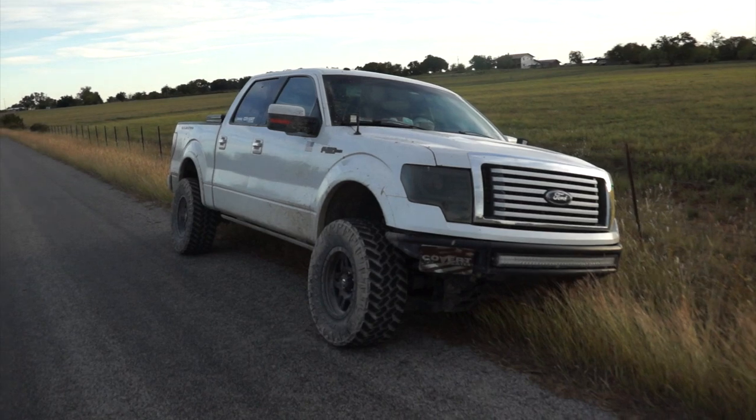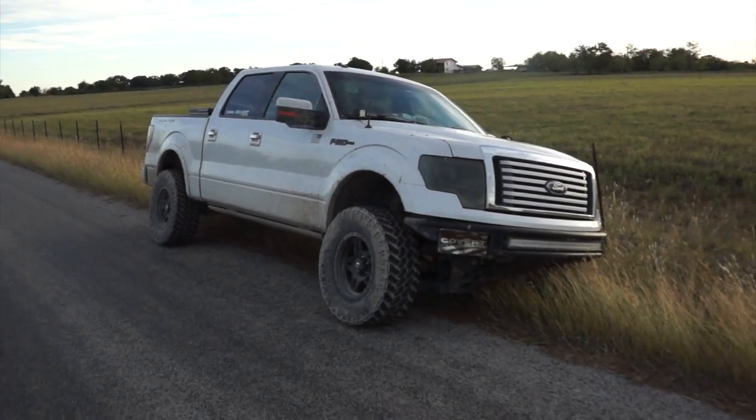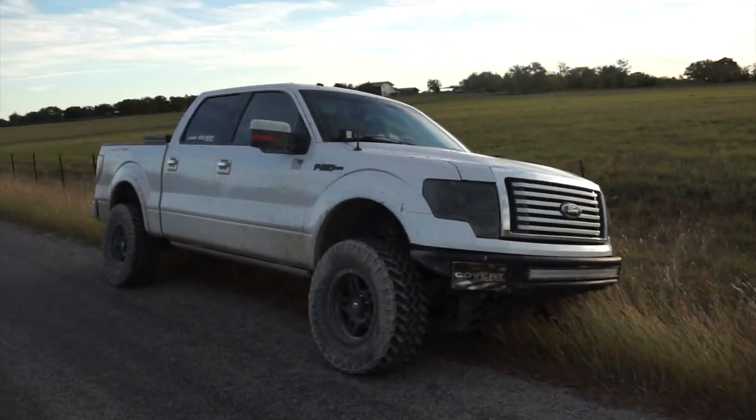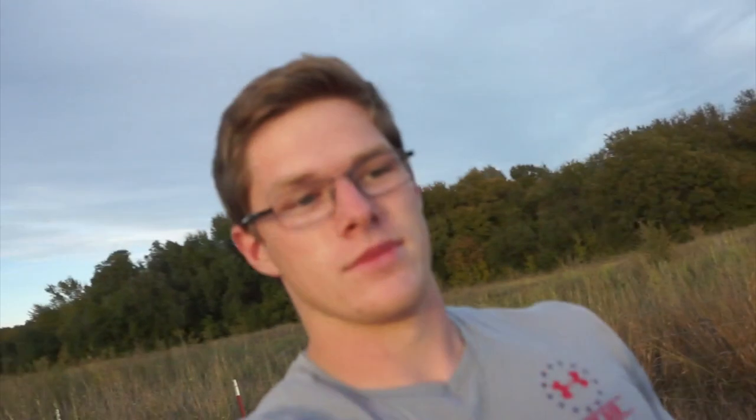It's a 2011 F-150 Limited with the 6.2 liter V8. On paper, you'd think it would be mildly fast because it's 411 horsepower and 434 pound-feet of torque. But honestly, I'm not expecting much because of the tires, the lift, and 120-something thousand miles. I'm shooting for like the 8-second range. If it starts with an 8, I'm going to be pleasantly surprised. Before the lift and tires, I know I could do it in the 6-second range, but she's a little bit bigger now.